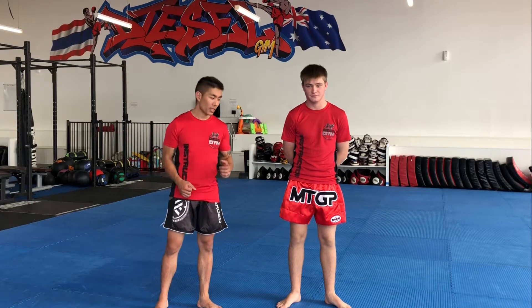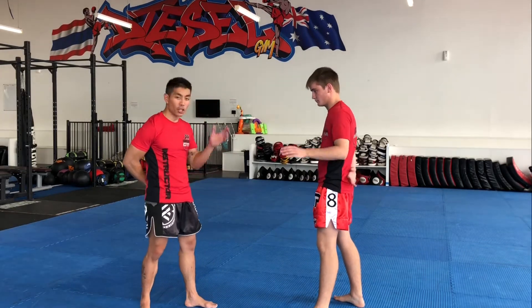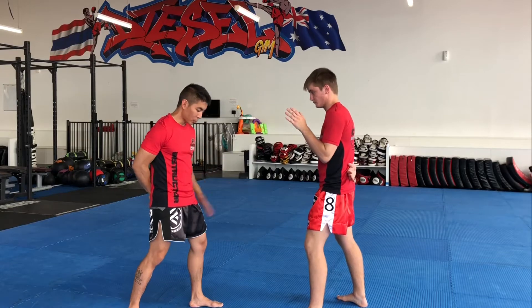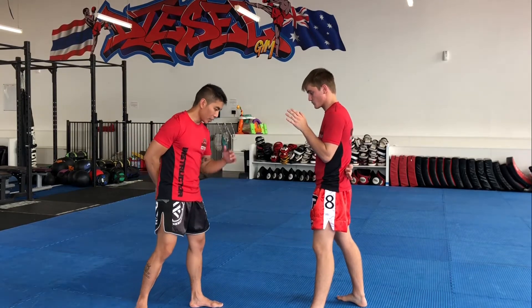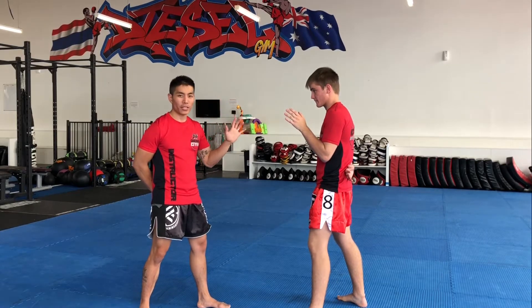Another fun warm-up you can run with your group — it's called shoulder tag. Most of you guys have heard of it. I'm going to explain how I run it with my class. First, I get them to put their right hand behind their back so they're only going to use their left hand. The point of the game is to work your movement in your stance — you're still in your guarding stance, only allowed to stay in your orthodox normal fighting stance using only your left hand.